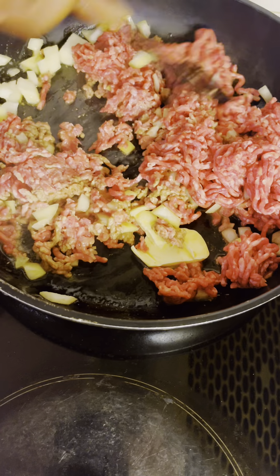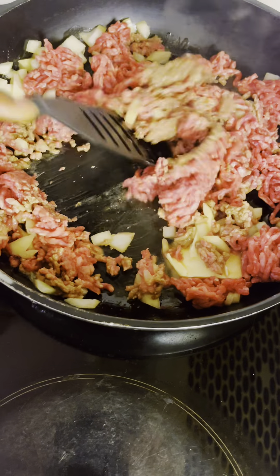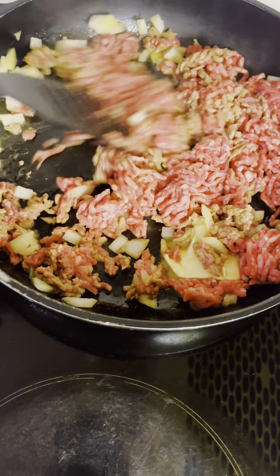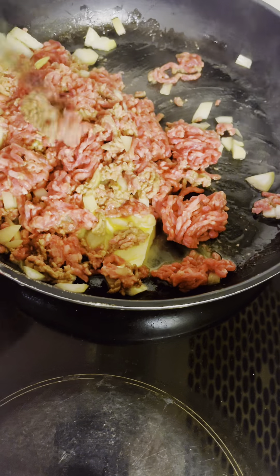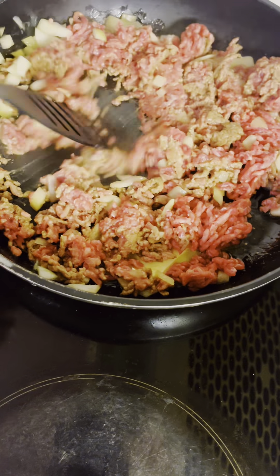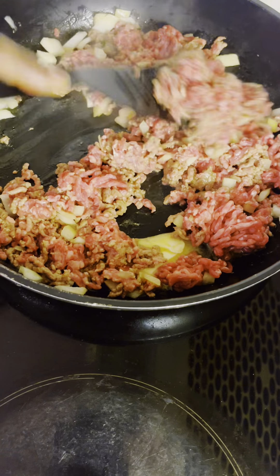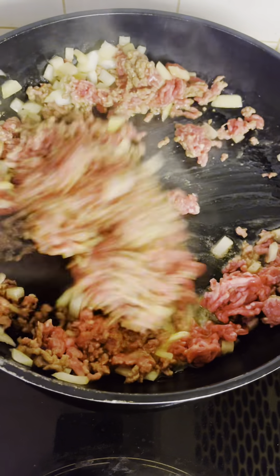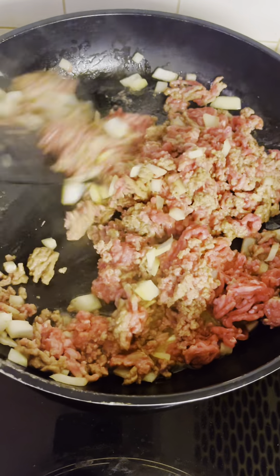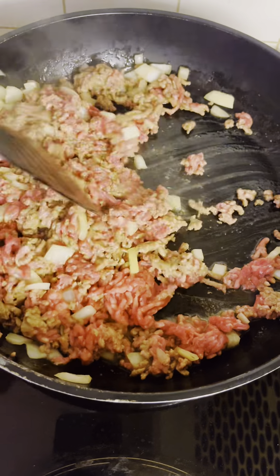No salt, no pepper — it's optional. You can put salt if you like; you can drop a bit. The sauce that I will be using already has salt. It's almost brown — it doesn't take a lot of time, this is very easy to prepare.